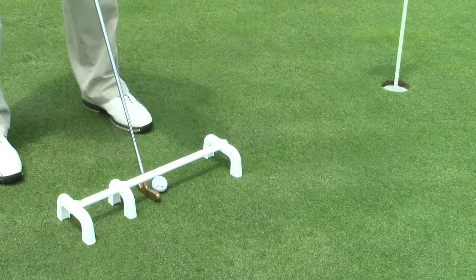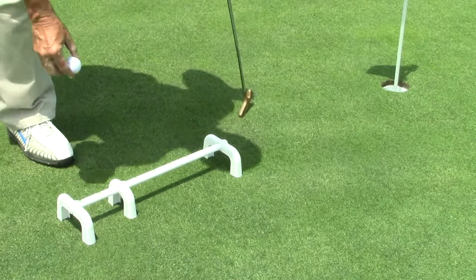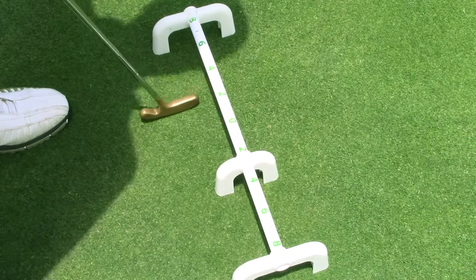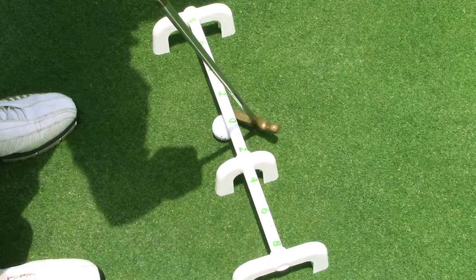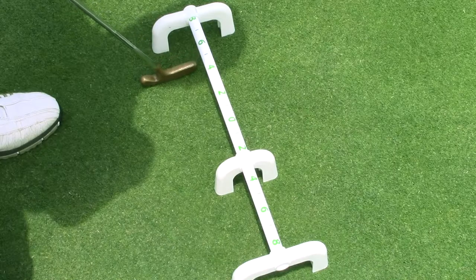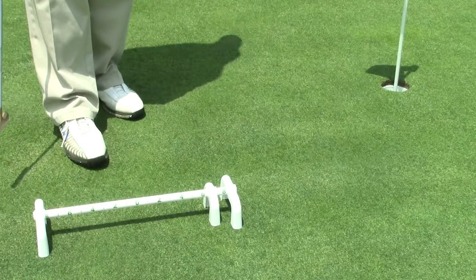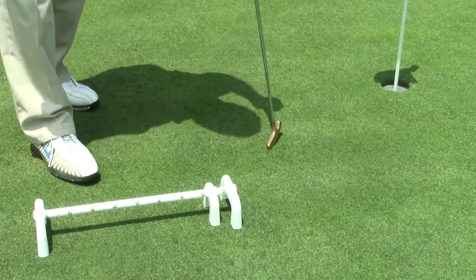So we're going to stop at number two and go to number four, developing a shorter, firm stroke to get the ball rolling true to the hole. Each distance and the numbers on the bar will show you how far to take it back for certain length putts — that's in our teaching manual. Those are two of the six practices.